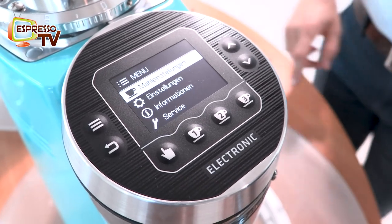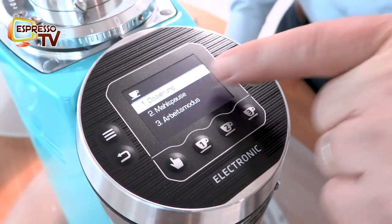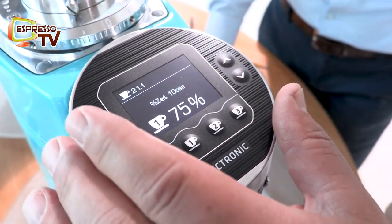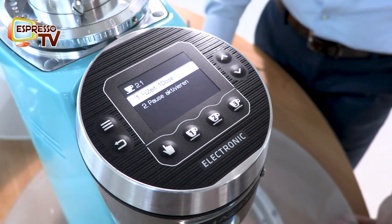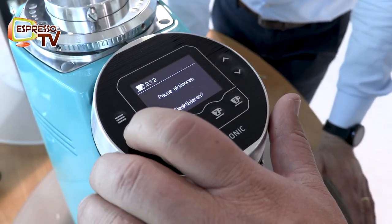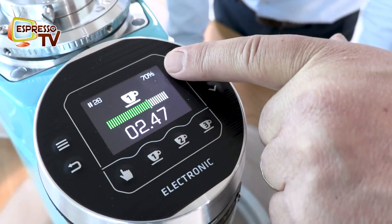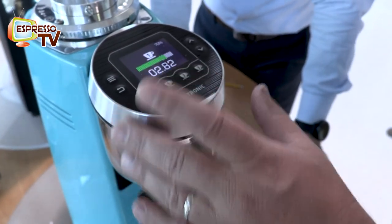That's the grinding adjustment in general. When I press this button I go forward, then the dosage, the break. The break feature is interesting - I can put the time, like 75% or 70%. I activated the pause. For example, when I go here it stops at 70%, so I can adjust the content a little bit and then do the remaining 30% afterwards.